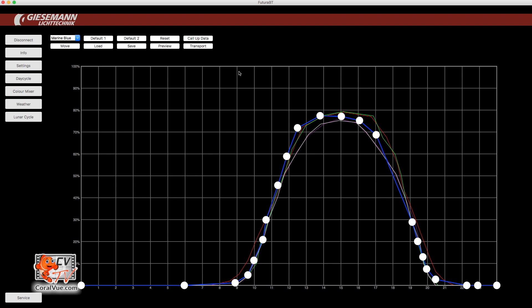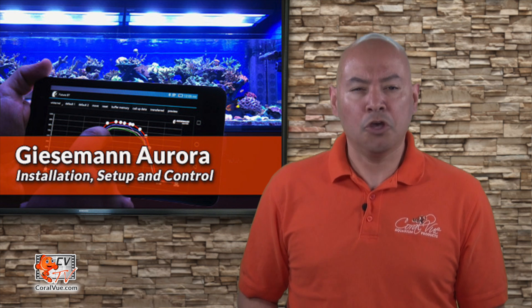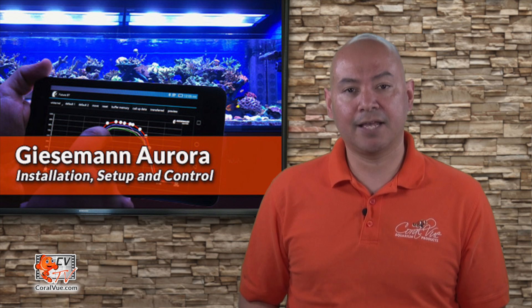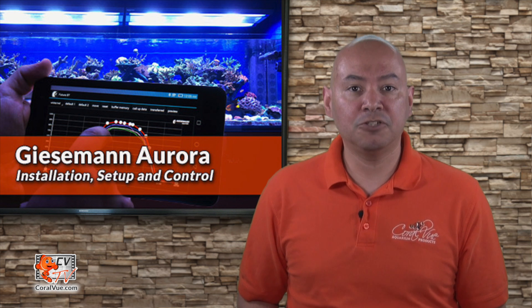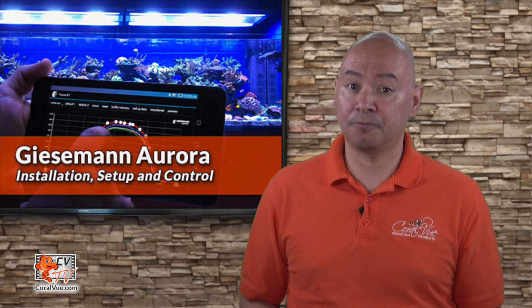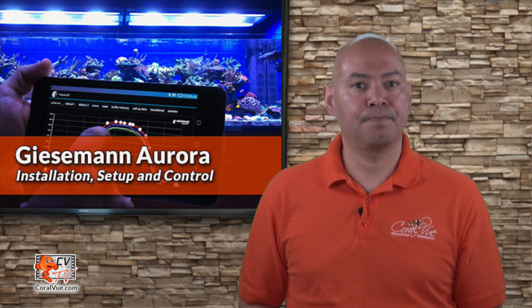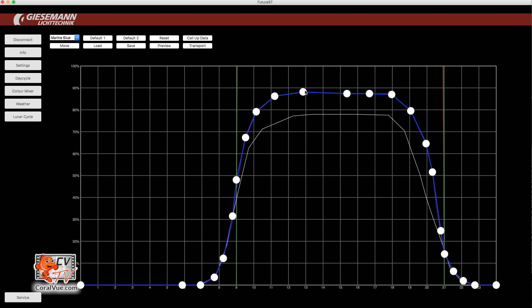When complete, click on the Transport button to send the schedule to the fixture's internal memory for execution. Once the program has been uploaded to the fixture, there's no need to keep a permanent connection with your Mac — the fixture will run the schedule as planned. You only need to connect to the fixture if you wish to modify the lighting schedule. Since the fixture keeps a copy of the schedule in its memory, if you wish to modify the schedule later on, you first need to call the schedule from the fixture into your software. To sync your computer or Android schedule with the Aurora, just click on Call Up Data. This will pull the running schedule from the fixture and display it on your computer. Then you can modify or tweak it and transport it back to the fixture.